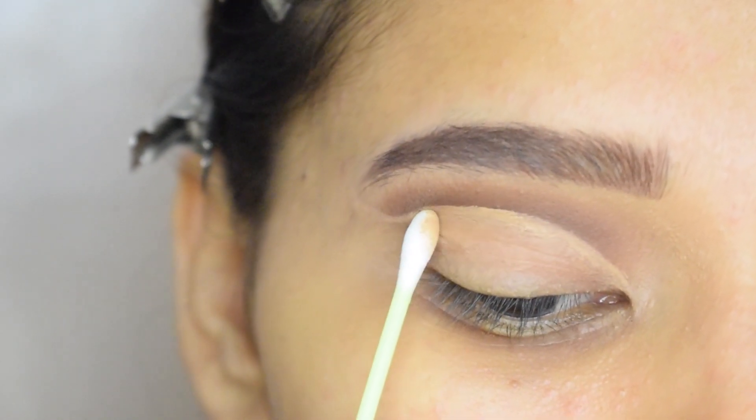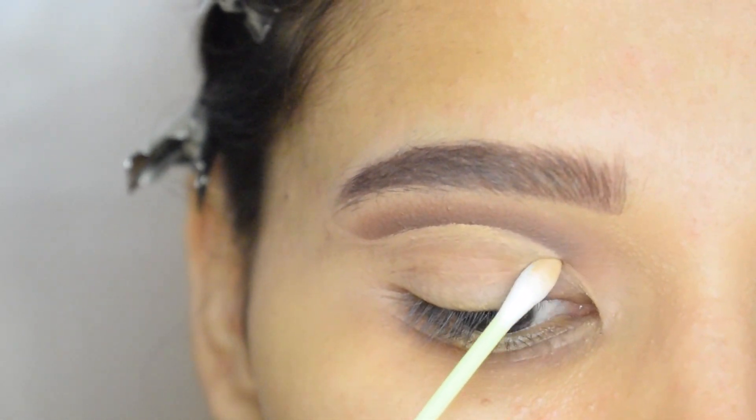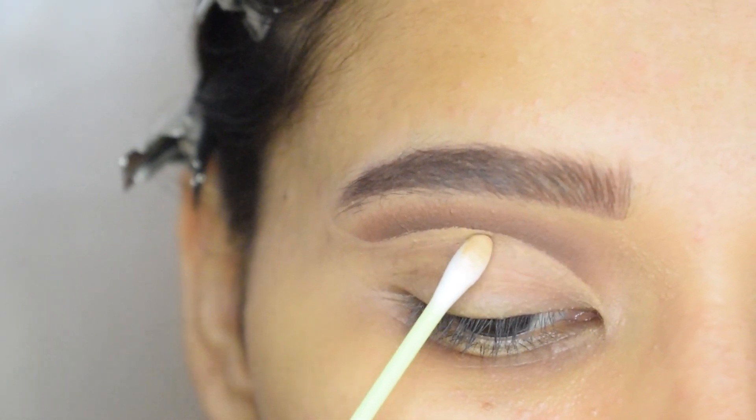Then by taking a makeup remover on a q-tip, I will clean my lid. This will give a flawless cut crease.